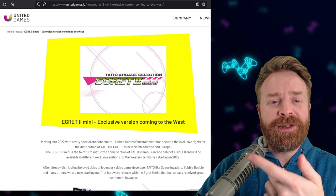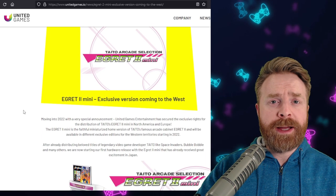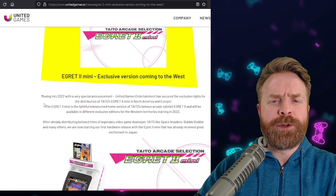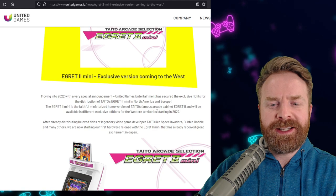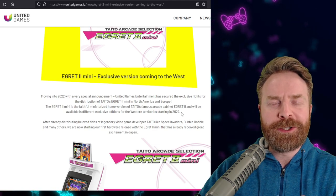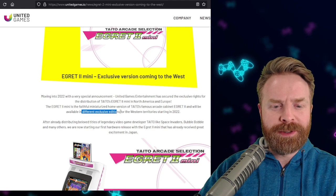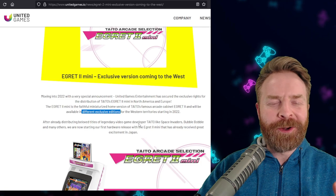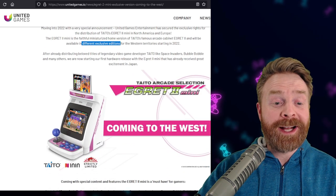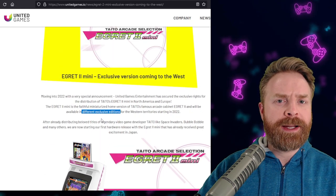It looks like United Games will be releasing it to Western and European markets. I have no idea how many North American and European versions will be available or what the price is going to be, but it does say they will be available starting in 2022. Something else that's interesting — it says 'different exclusive editions.' I don't know if this is going to be an actual exclusive unit, or if it's just going to be exclusive packaging.